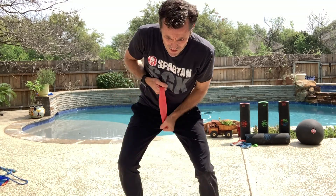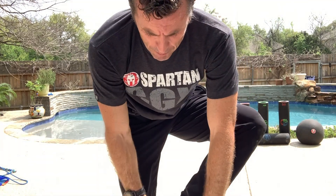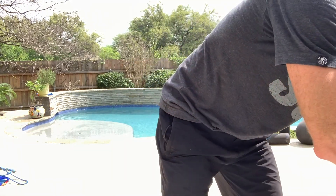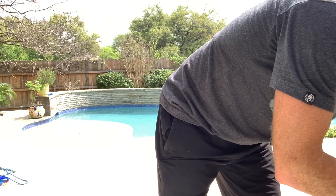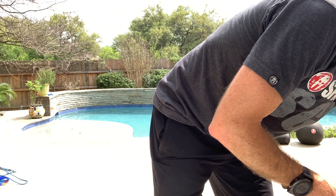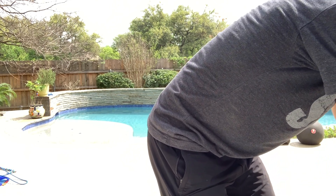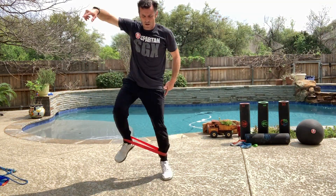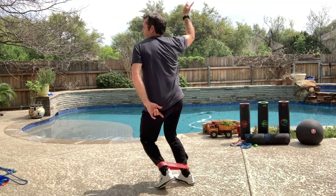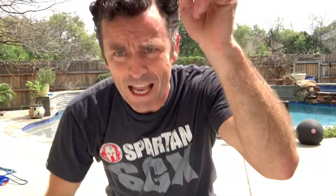Great lower body work and upper body work. Leave the Versa Loop on when you're getting your disco work in. Much love — thank y'all for tuning in.